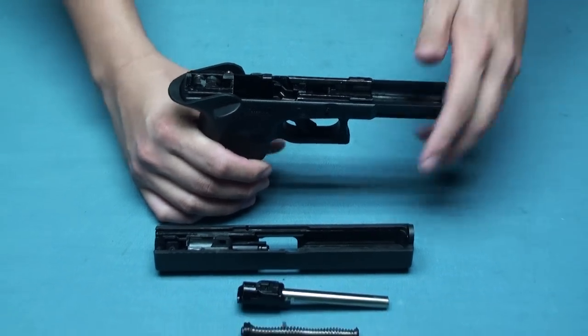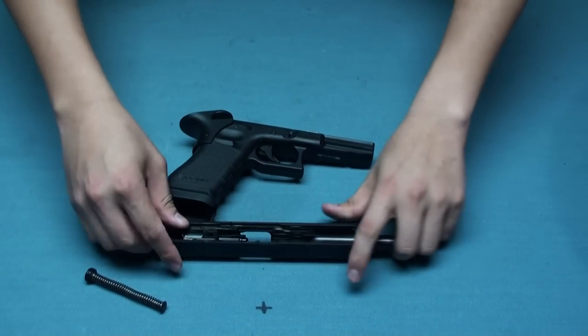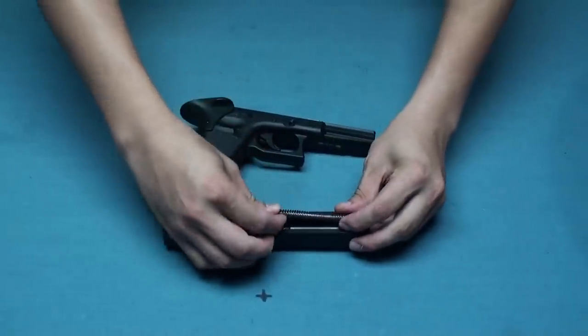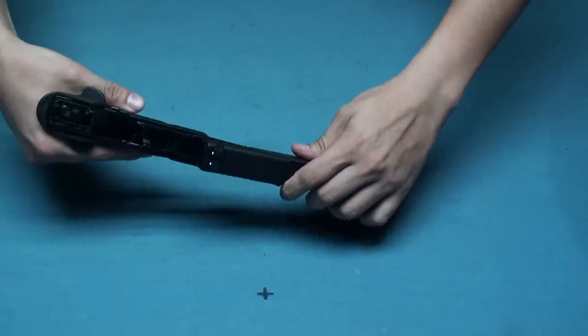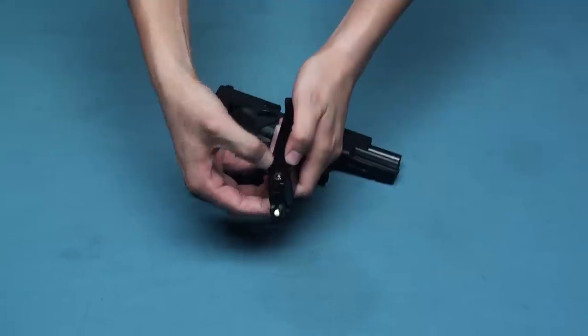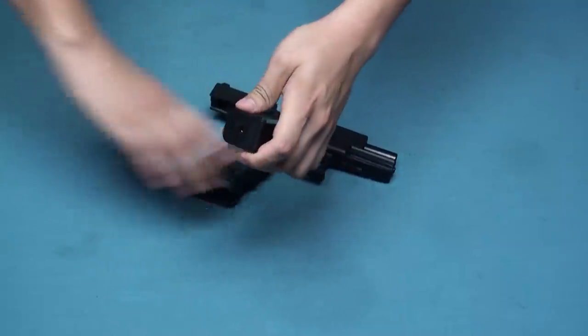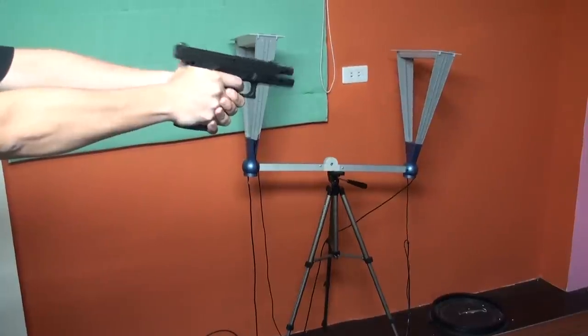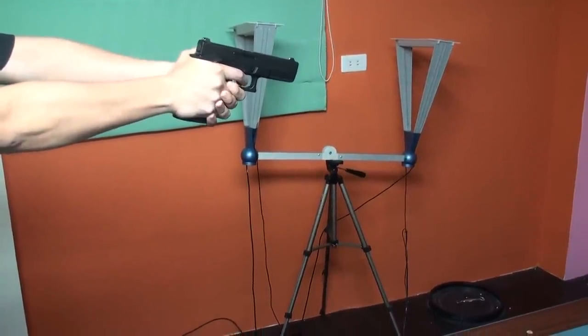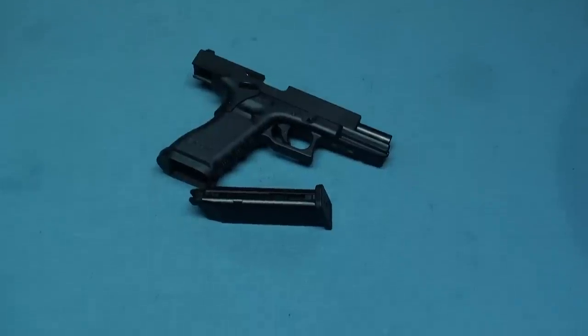All these combined together make the Airtek Level 2 Glock 17. If you'd like to upgrade your Glock into a more reliable weapon, this will be a great choice — more durable than before, with a nice look and easy control. If you like it, order from Airtek or the Airsoft Taiwan online shop. Thanks for watching.